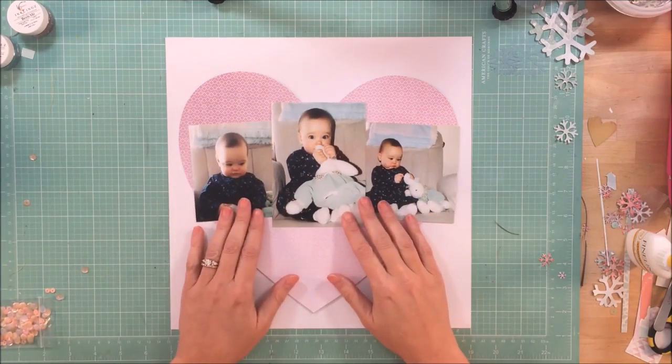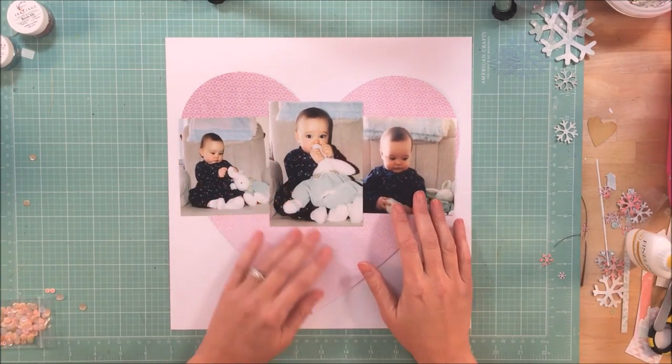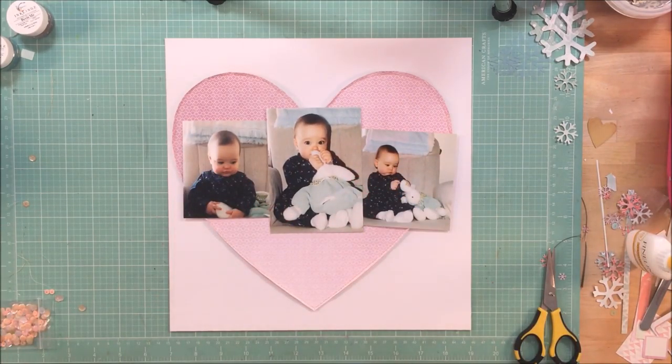Hey guys, it's Kelli. I'm back with a process video for Coco Daisy. This is using their December kit called Moments, and I am going back in time with these photos of when my daughter was just a baby.